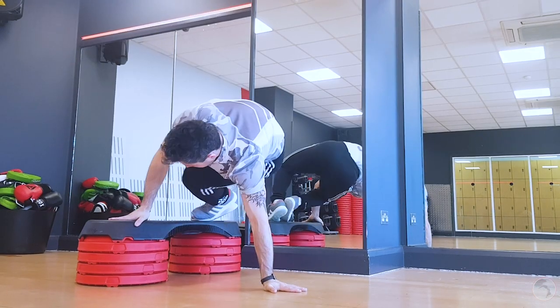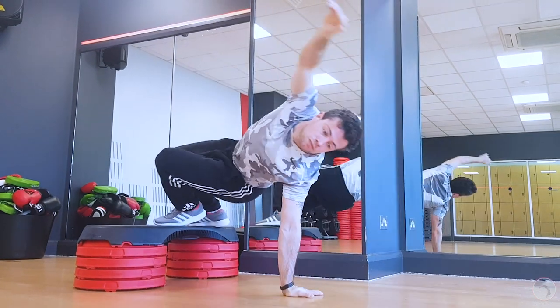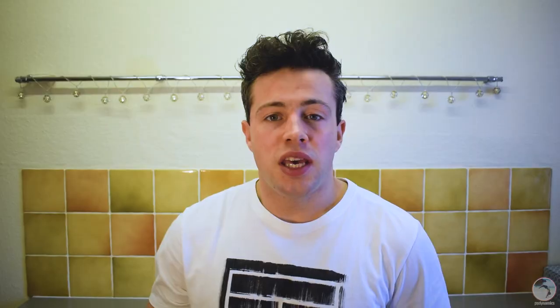It may be easier to jump off something like a step, box or a bench in the beginning. Start on something low so you are not scared of falling and getting hurt — a low step would do nicely. Keep increasing the height of the step as you get more confident, and don't forget it's generally a good idea to train both sides.